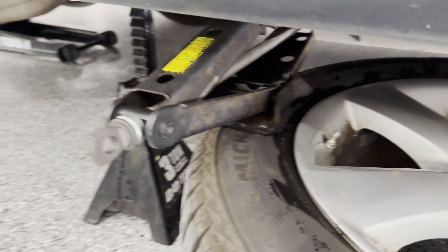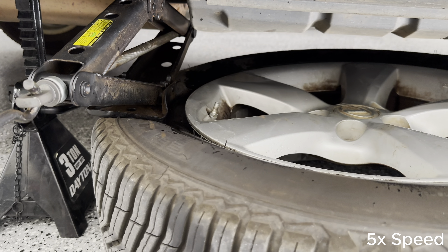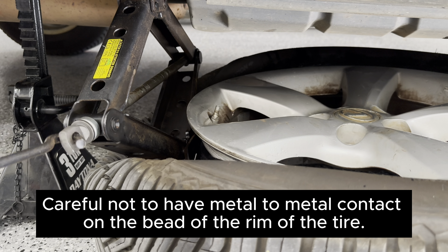All the air came out — it took probably about two minutes or so. I put the tire under the car now. You can see I just put this jack from the back of the car and put it in there, so it doesn't hit the metal. I'm going to go ahead and jack this and then it will break the bead.